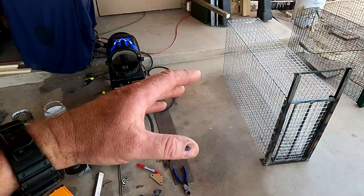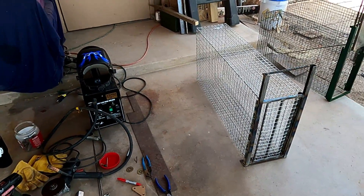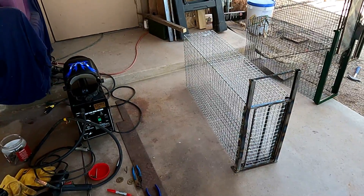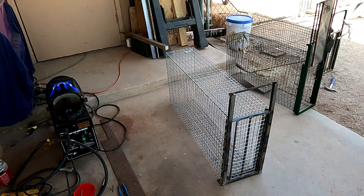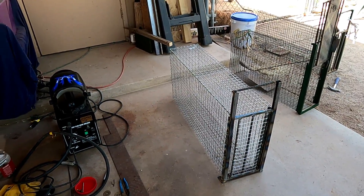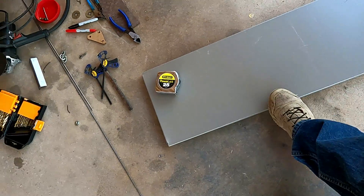I'm going to show you a couple different ways of doing the triggers. We're going to put in the pan and the door lock, and that's it. Then this cage will be done — ready for paint and ready to start catching. So let's get building.